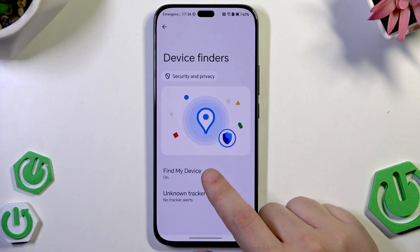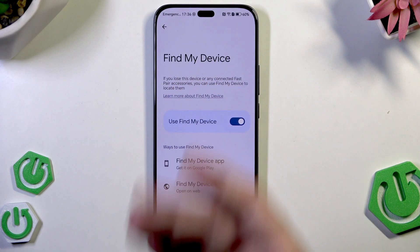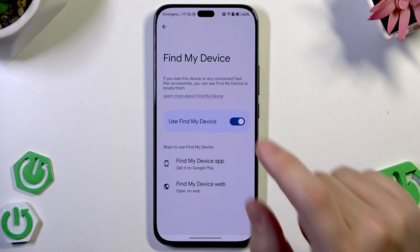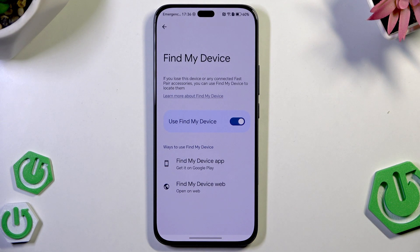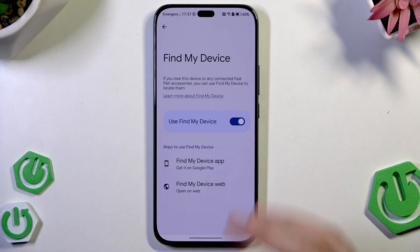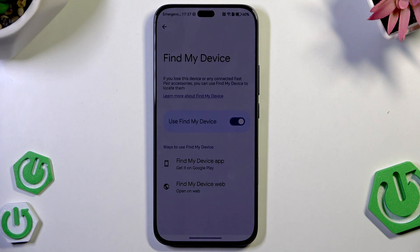Below we also have the device finders. We have find my device — make sure that's enabled. If you lose this device or any connected fast pair accessories, you can use find my device to locate them. You can use the app or through the web. When you lose your device, make sure your location is turned on. You can set the lock screen or factory reset the device simply by using find my device, but the device must be online and location must be turned on. You can also erase all your data from find my device.